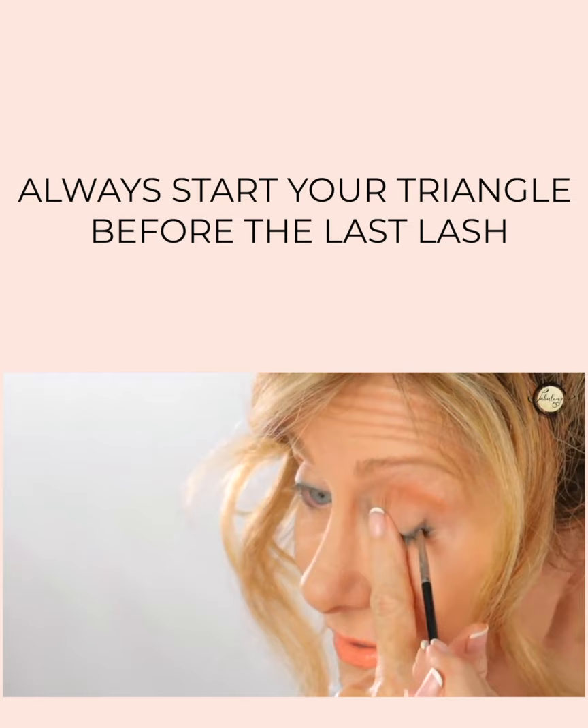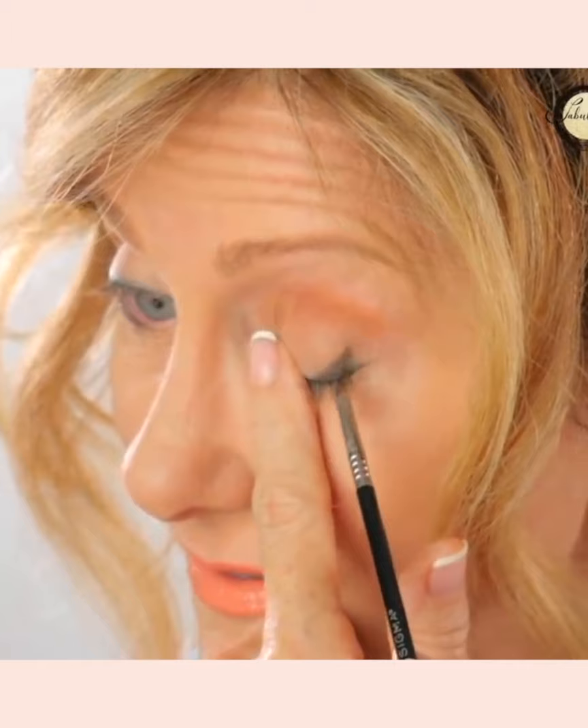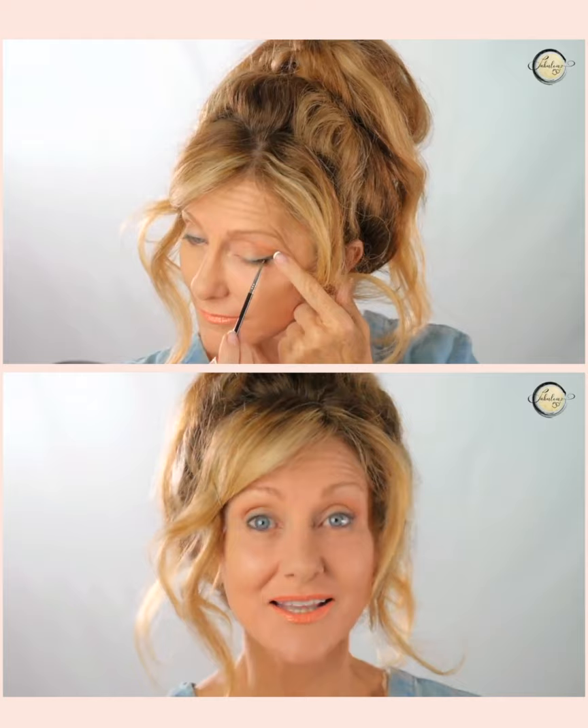See here, there's nothing on this side at all. It's just a straight line and a triangle. From here, we follow the lash line tightly all the way to the inner corner.